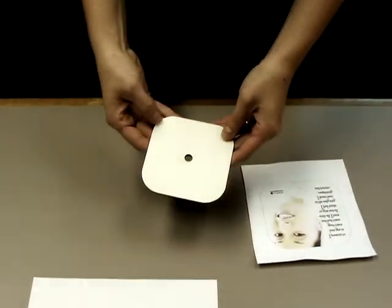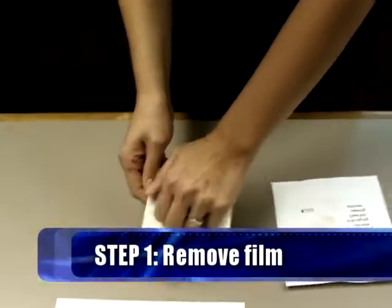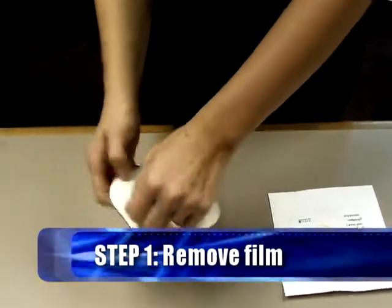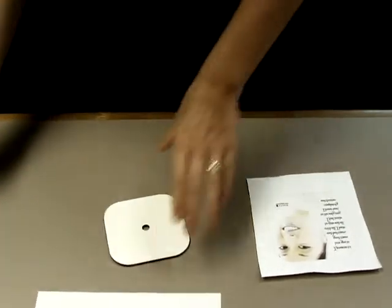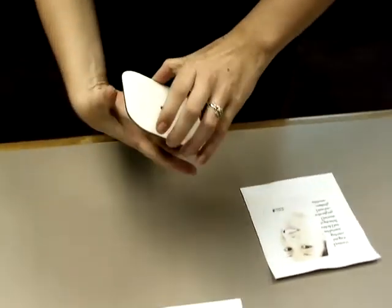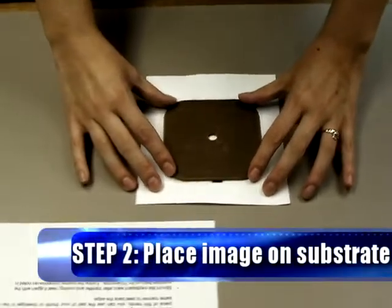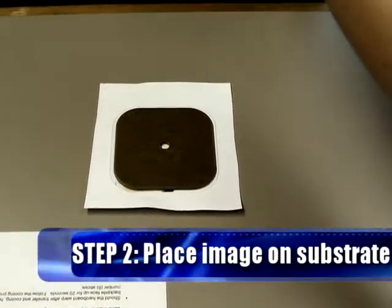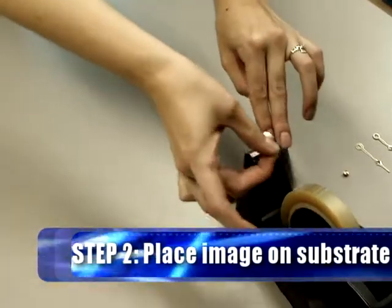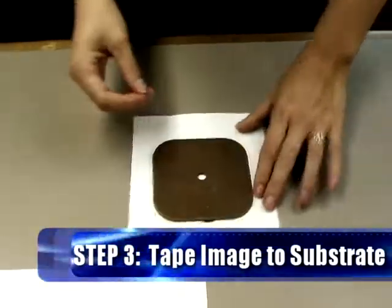First, you're going to want to take off the protective film that's on the clock face. Next, you're going to want to place the face down on top of your image like that, and I'm going to take two small pieces of tape just so that I can secure my image onto my clock.